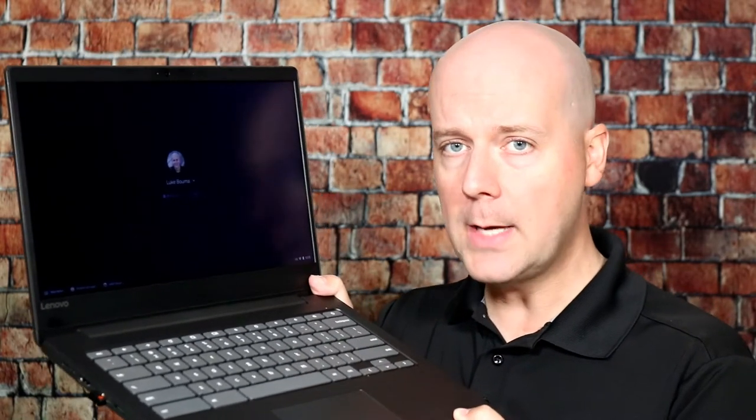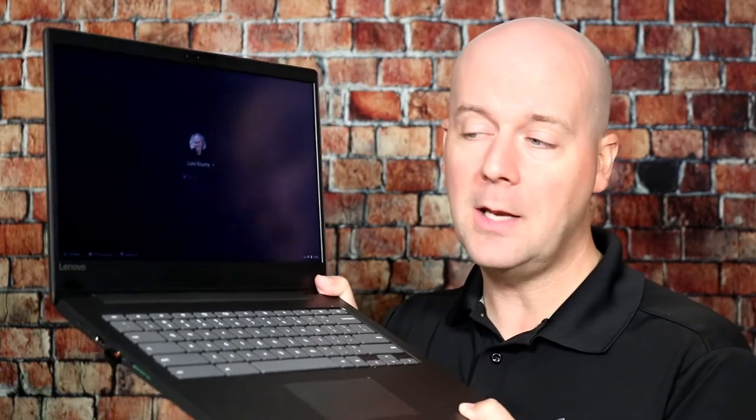Welcome back to The Breakdown. Today we're going to be reviewing the Lenovo Chromebook Laptop. This is a budget low-end laptop at about $200 when I bought it on sale on Amazon.